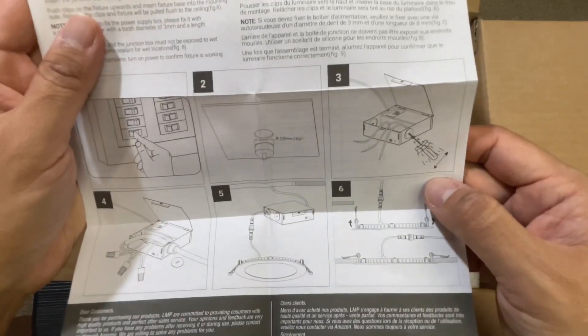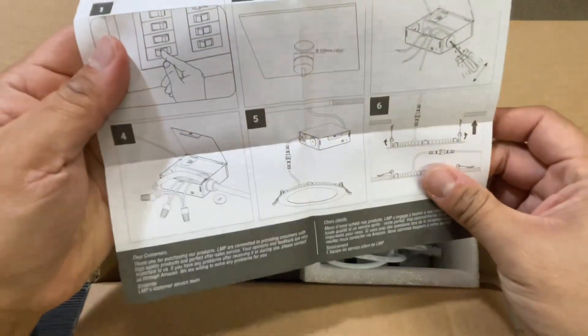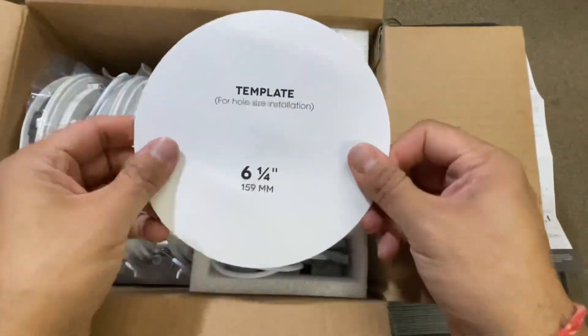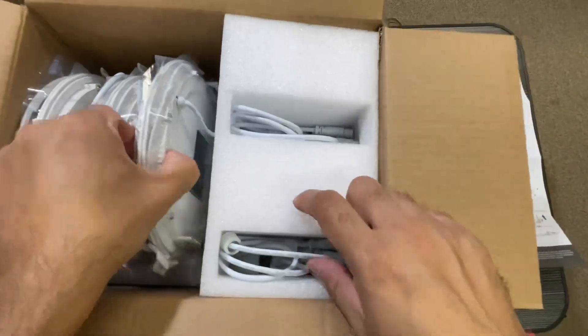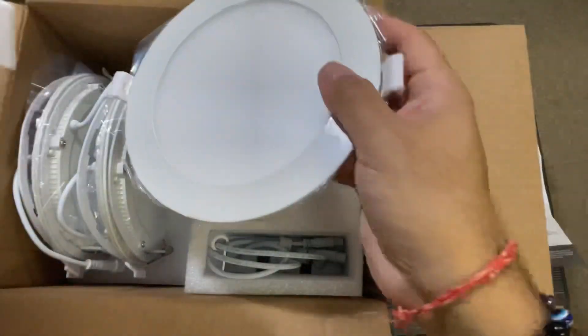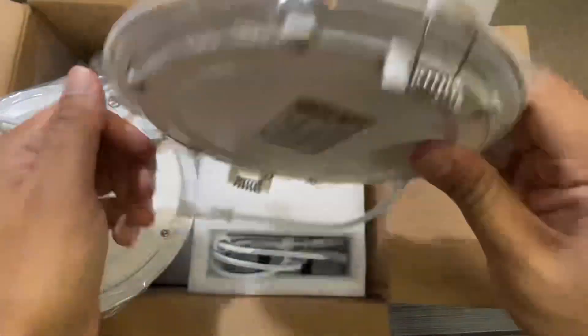These are the instructions for how you can install this. It comes with a junction box, and these are the templates you can use to cut into the ceiling. These are the two packs here, and you can see they are very ultra-thin recessed lights.